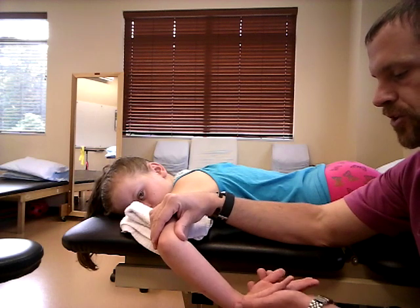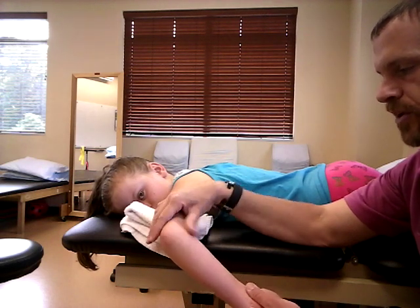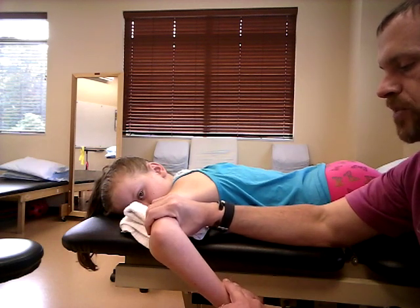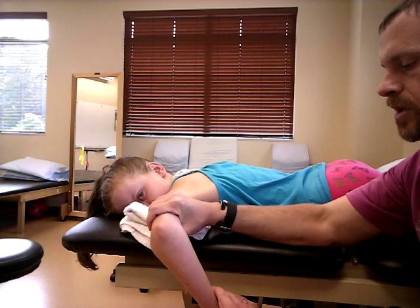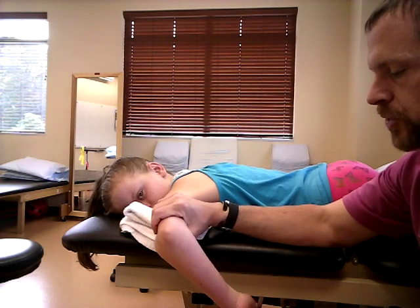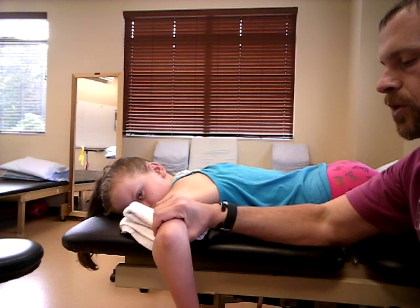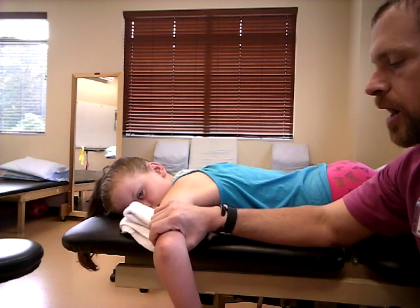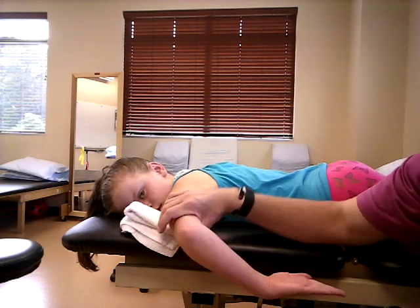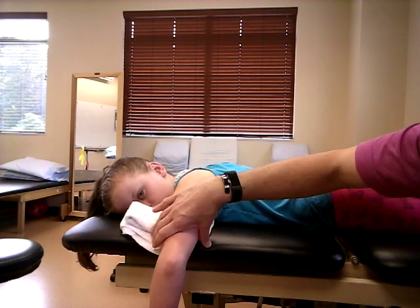As you can see, she started to do some wrist flexion — she's trying to substitute a little bit, and you've got to notice those things. Apply resistance at the wrist: don't let me move you. A grade five means no yielding; a grade four may have a spongy yield or a little break; and a grade three, as you saw, means she has full range of motion.